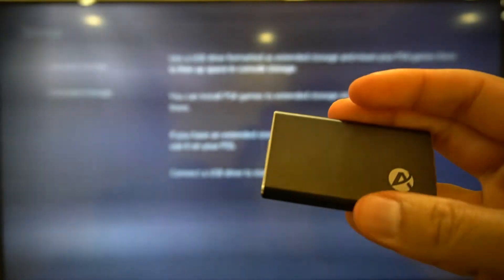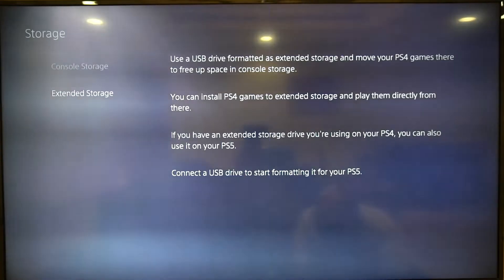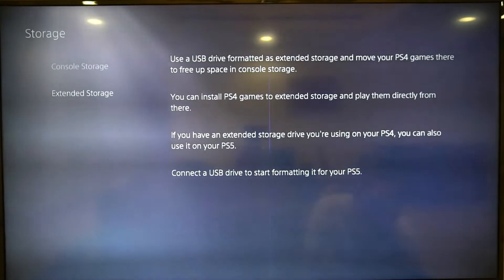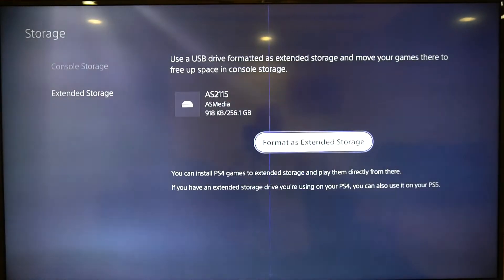Inside there is also a Samsung mSATA SSD. Let me connect this and see what happens. I'm plugging it in now, and when I connect it, hopefully it'll detect it. The lights are on and it says 'AS Media' — another random name because I'm using a third-party enclosure — AS 2115, and this is 256 GB. I'll format it as extended storage. Before I do that, I'm going to connect my USB-C drive back, so now both drives are connected. Let's see if it can see both.